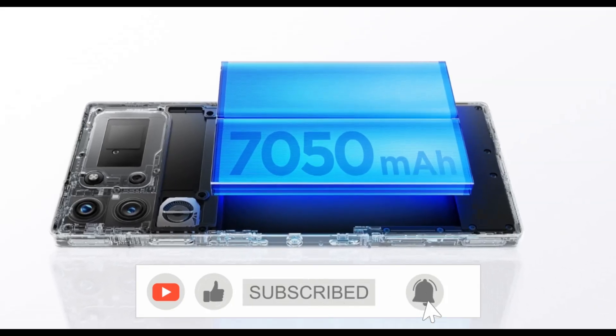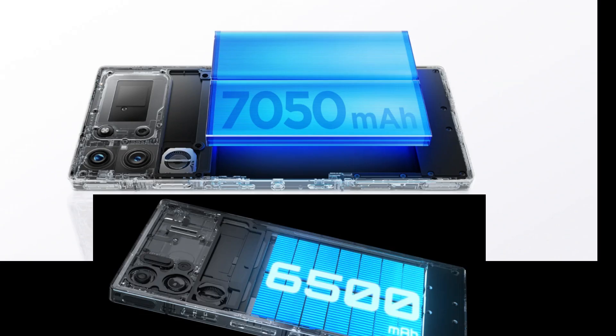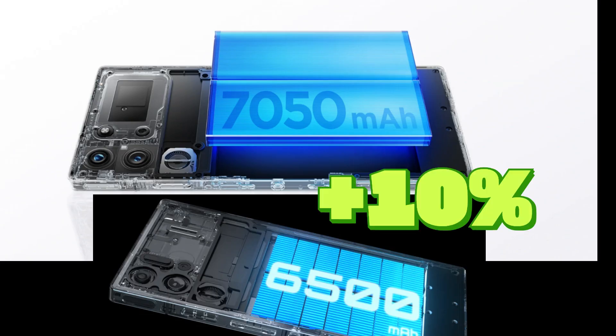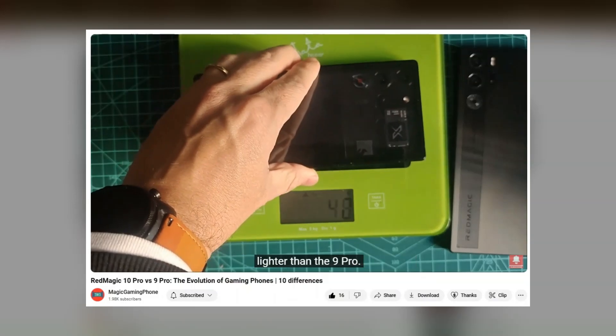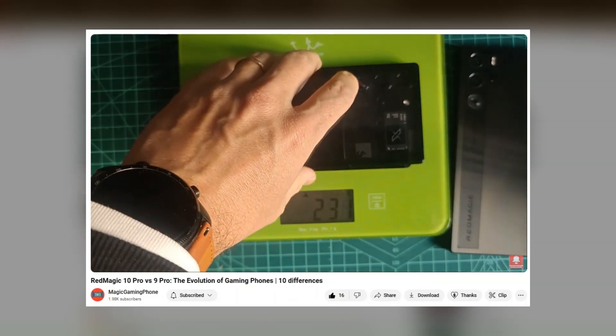The Red Magic 10 Pro comes with a 7,050 mAh battery, which is almost 10% more capacity than its predecessor. And if you remember from my previous video, the device's weight has actually decreased by a few grams.